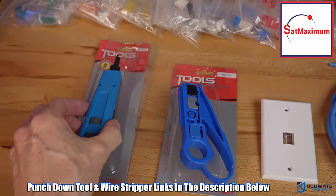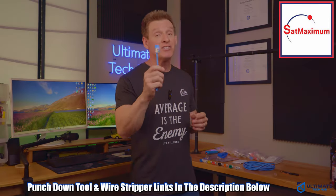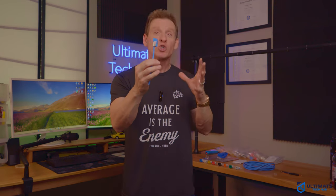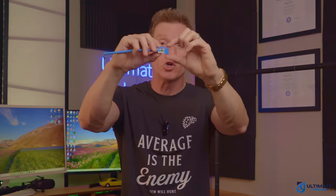And it's compatible with a 110 punch-down tool. SatMaximum also provided this punch-down tool and wire stripper for the installation. And this keystone jack fits patch panels, wall plates, or surface mount boxes with standard keystone blank openings. It also includes a snap-in clip for a secure connection.